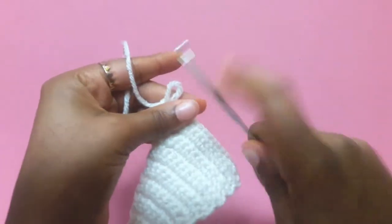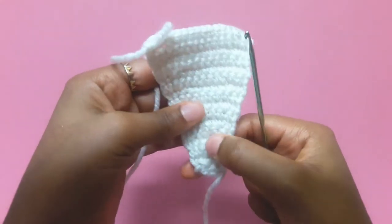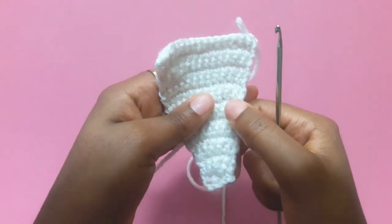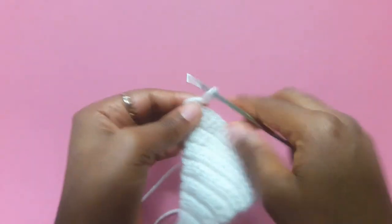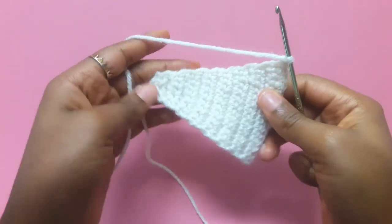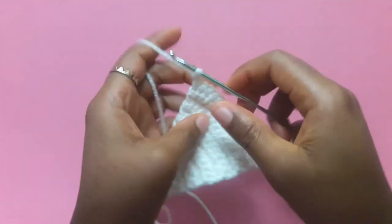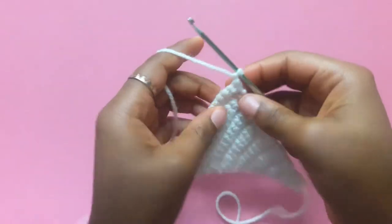And we're back. I have done 16 rows — let's count: 2, 4, 6, 8, 10, 12, 14, 16. Yep, we're good. If you mess up and do 17 or 18 rows, not a problem. Just make sure you do the same amount of rows for each horn so they can be symmetrical. Now that we've done our 16 rows, we're just going to keep doing our single crochets but we're not going to be increasing anymore.